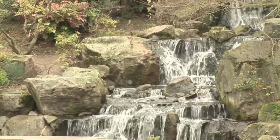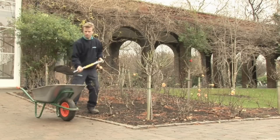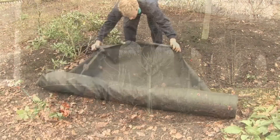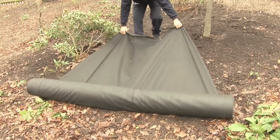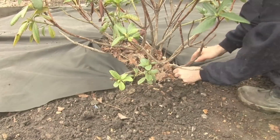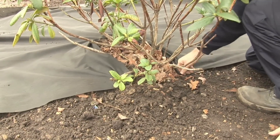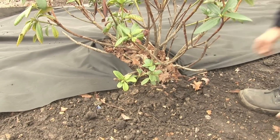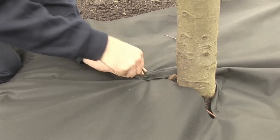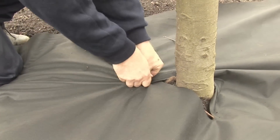We've come to Holland Park in London, where gardener Rob Scott is going to show us how to stop weeds using sheet mulch. This process involves laying down a fibre membrane over the soil, which forms a barrier to prevent weeds from growing. It also allows water and air to get to the soil while helping to stop moisture escaping. Fibre membrane is an inorganic mulch which won't break down over time, unlike organic mulch such as manure.